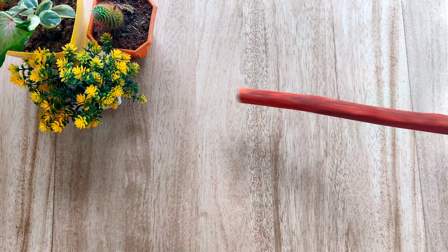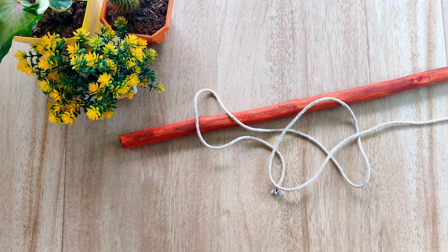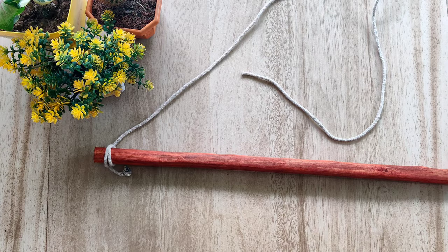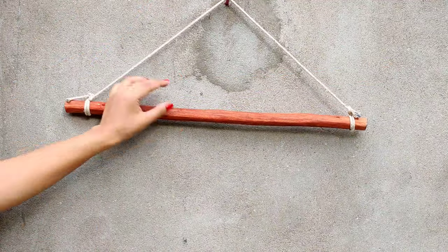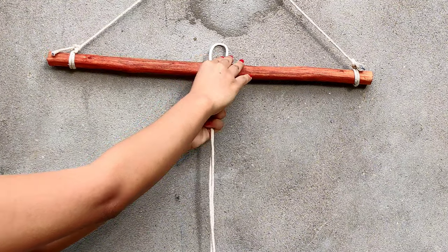I'm taking a wooden stick. Tie rope on both sides of the stick so that we can easily hang it somewhere. Then start attaching the 18 cords one by one like so.